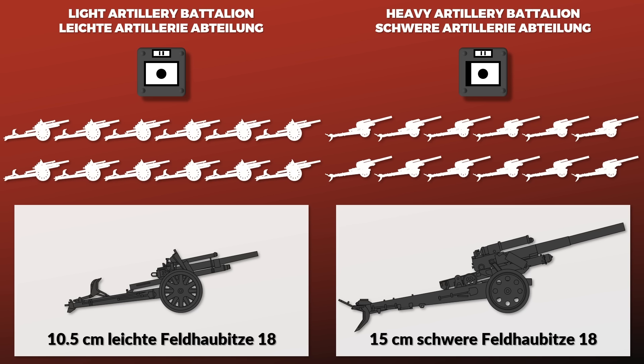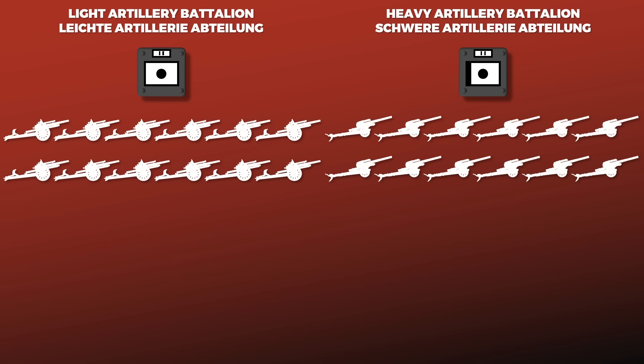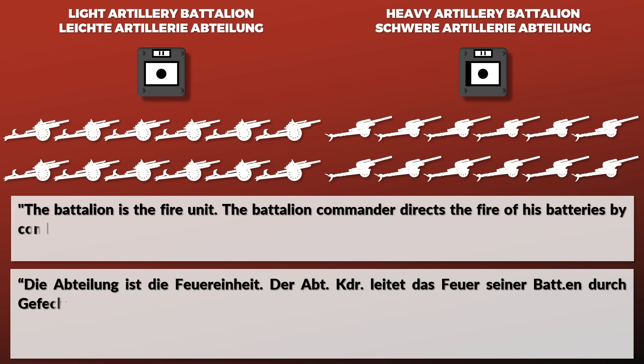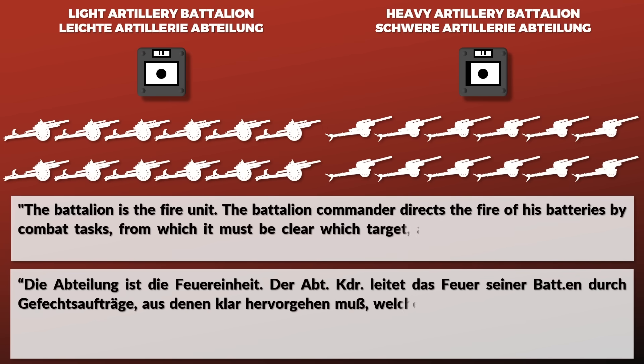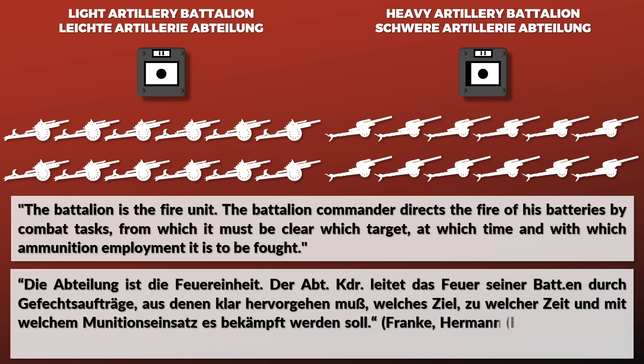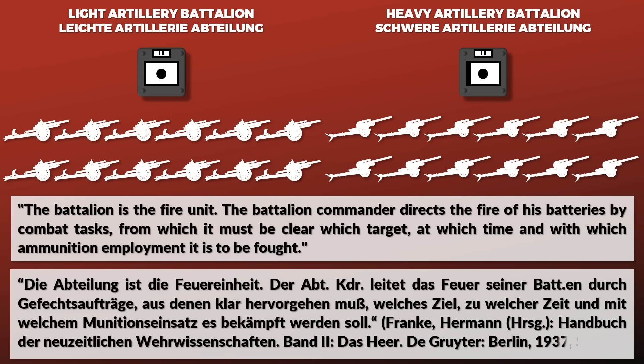Note that the '18' was a cover name — these howitzers were not from World War I. The artillery battalion was the core tactical unit. 'The battalion is the fire unit. The battalion commander directs the fire of his batteries by combat tasks, from which it must be clear which target, at which time, and with which ammunition employment is to be fought.'